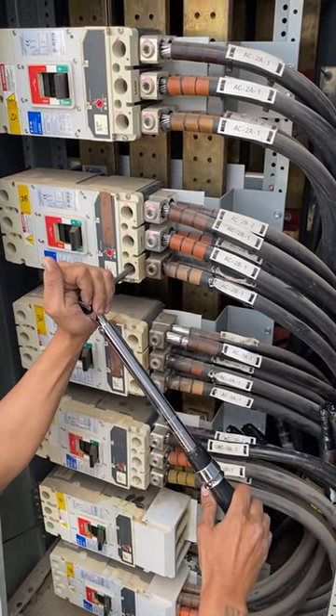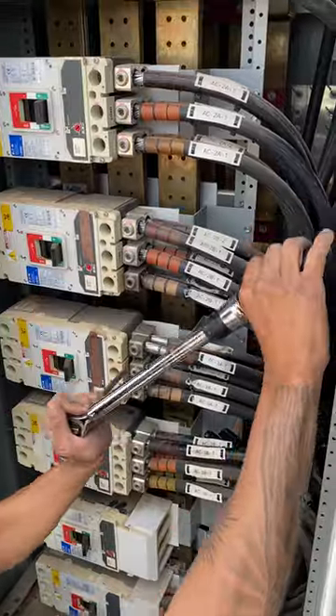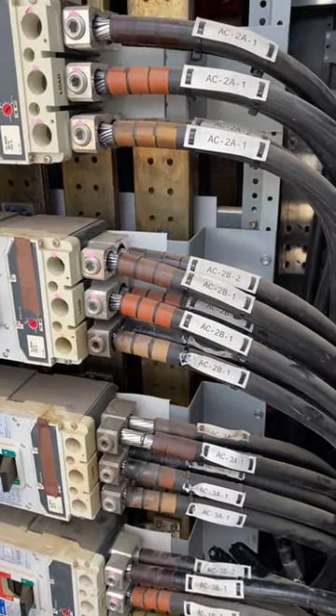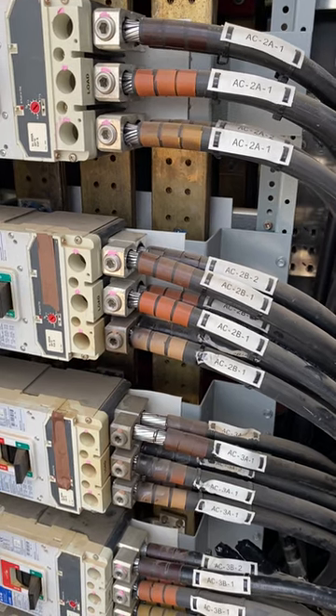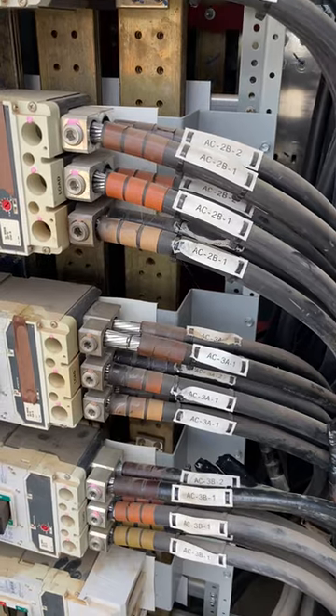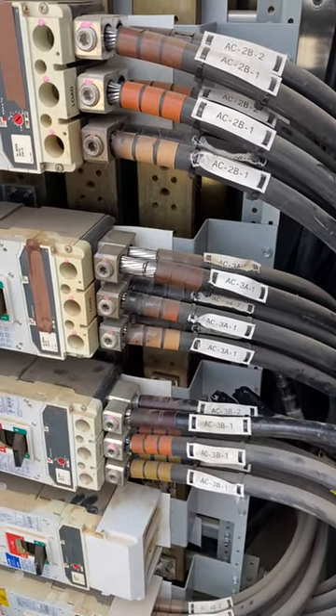Okay, that's good enough. So that's why this breaker is overheating the inside lugs — we're not torqued. And we've got three now in this panel at Pad 1 at Calipatria.